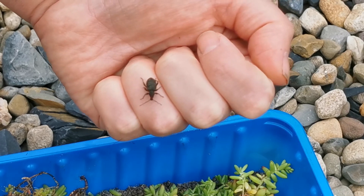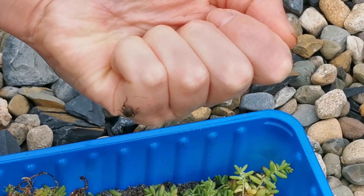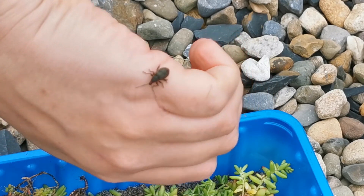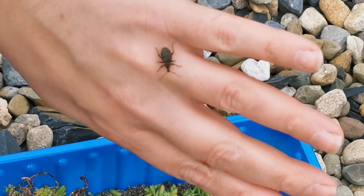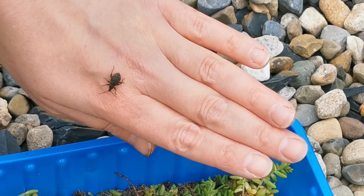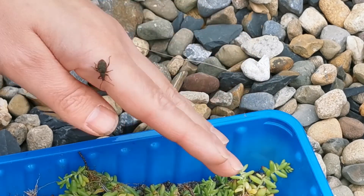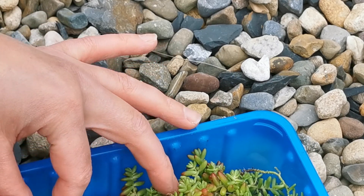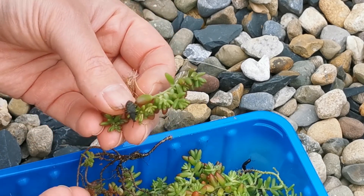You can get an infestation very fast because they can survive for a couple of years. In hard winters some hibernating adults might be killed off, but they can be quite prolific. The only organic way to deal with them is with nematodes. They are very hard to spot because they camouflage so well amongst the planting.